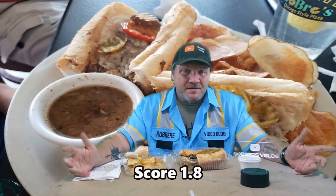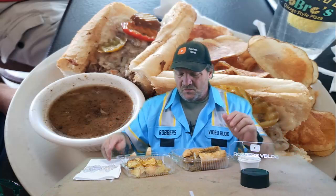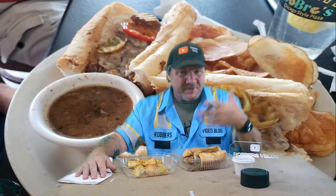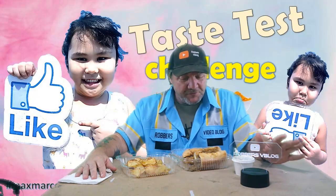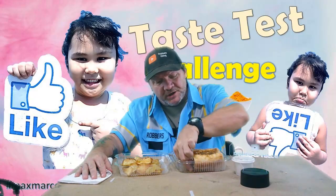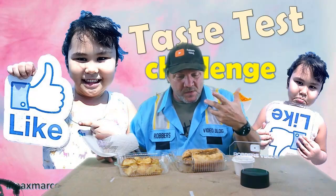I'll give this a 1.8 — very, very low. The flavoring is terrible; there is no flavoring in here. It's just roast beef thrown on a bun with a little bit of cheese on top. Even the gravy — if you put some salt or something in it to add flavor, it would be much better. But this is very flat, no flavor, very disappointing. I'm going to go finish it — it's going to be my dinner, but it's not very good.